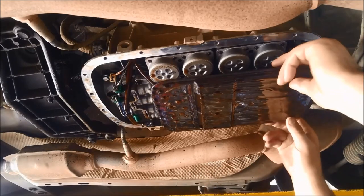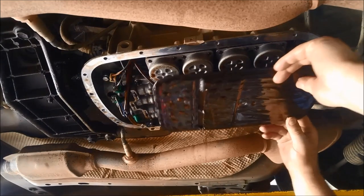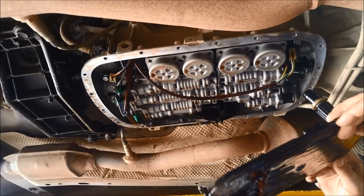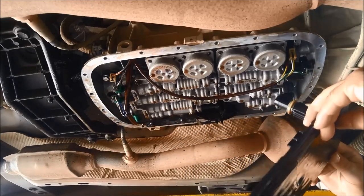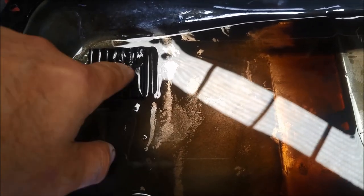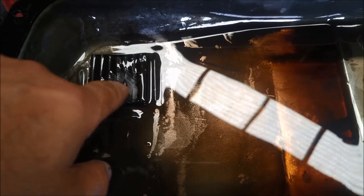Now this filter — you can just wiggle it out, but don't just let it drop down because you can see a lot of oil coming out of it. If you don't do periodic servicing on these, the magnet there — you can see how much fine metal has accumulated on it.